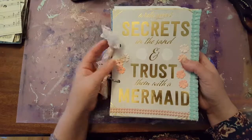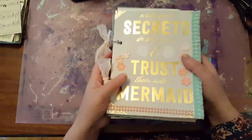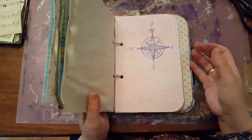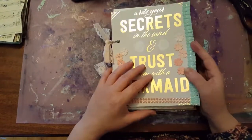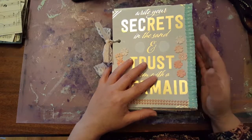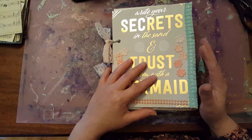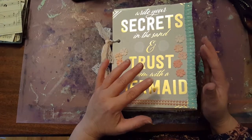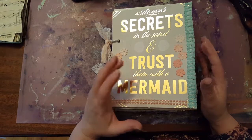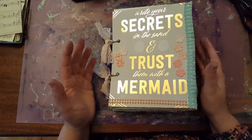So it says on the cover, it's bound with binder clips. It makes it very versatile. You can add, remove, move around pages, do whatever you like. And I tried to make this journal have quite a few journaling slash art pages for you to fill up on your own. There's a lot of tuck spaces and places to put tags and memorabilia, but there's also a lot of space to make it your own.